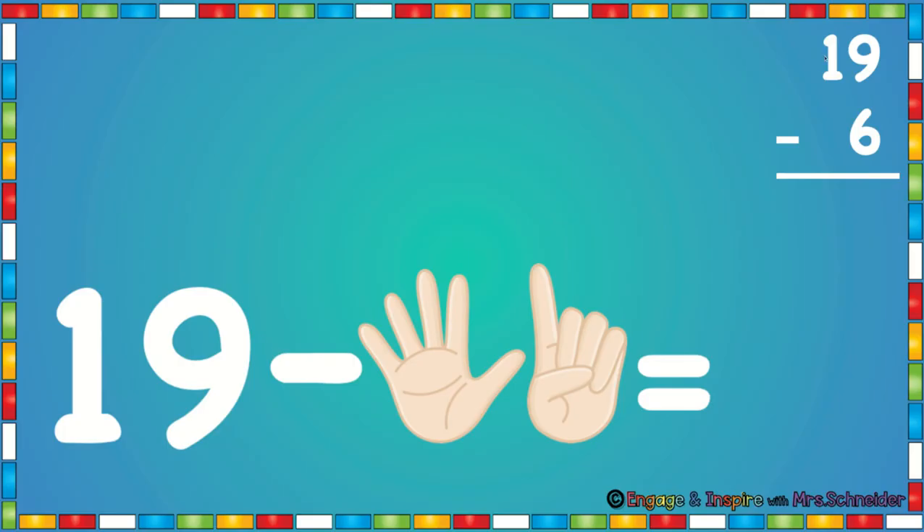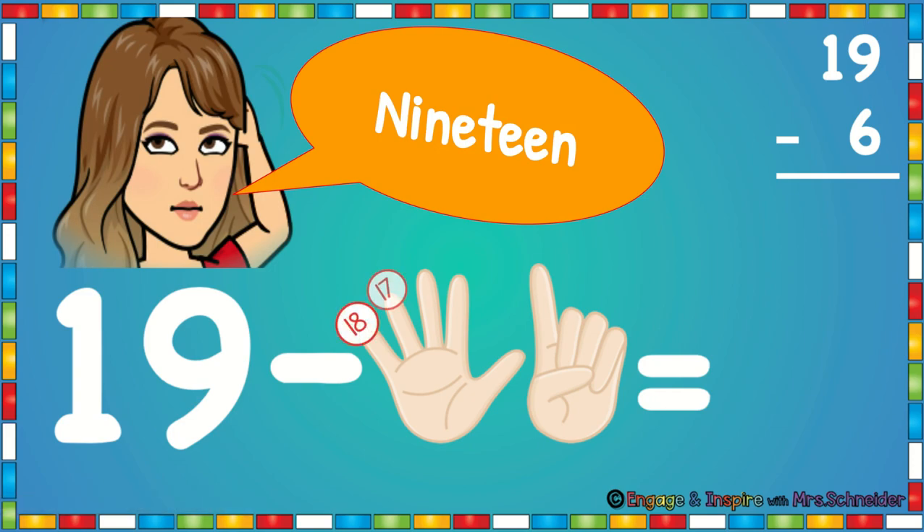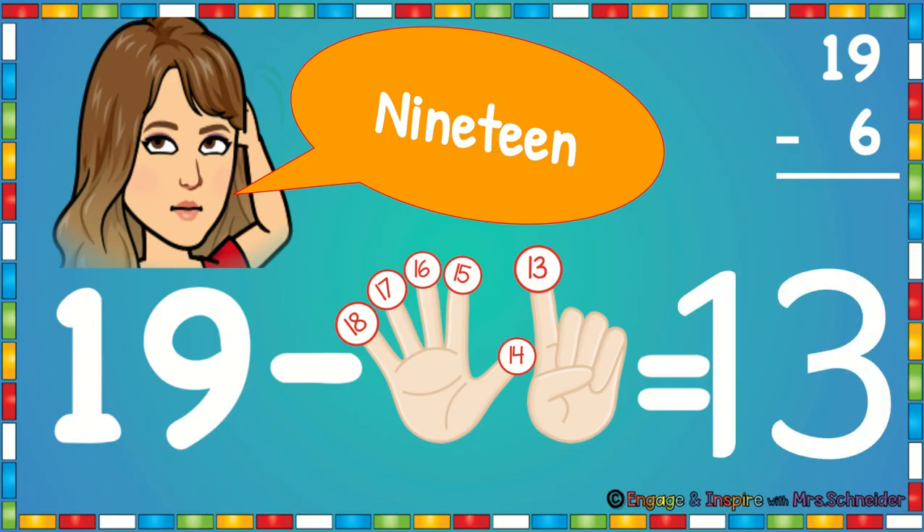On this problem we see 19 minus 6. So we're going to put six fingers up. We're going to touch our head and say 19. Then we're going to count back: 18, 17, 16, 15, 14, 13. 19 minus 6 is 13.